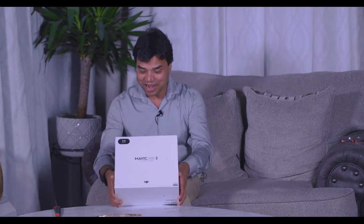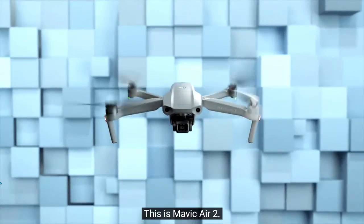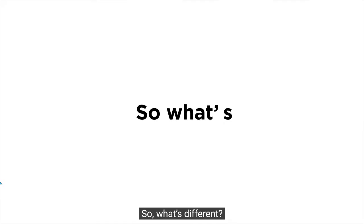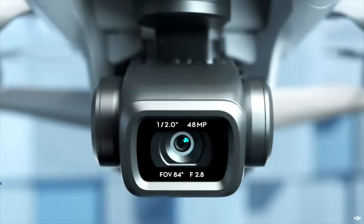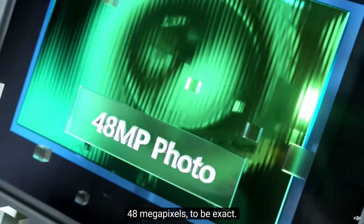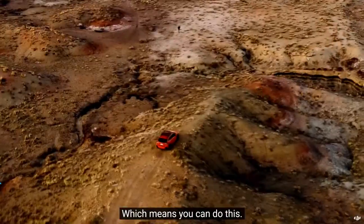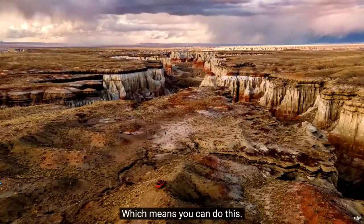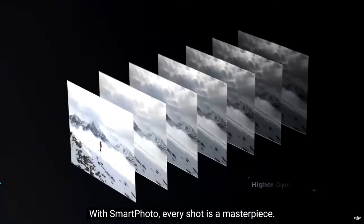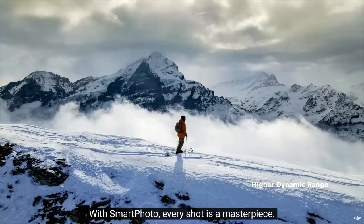I wanted to be ahead of the competition. This is the Mavic Air 2. You may have questions — what's different? Well, let's start with the larger sensor. There are a lot more pixels — 48 megapixels to be exact — which means you can shoot a hyperlapse in 8K. With SmartPhoto, every shot is a masterpiece.